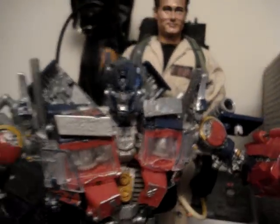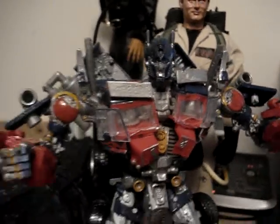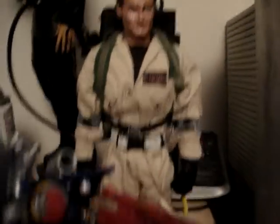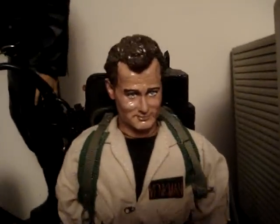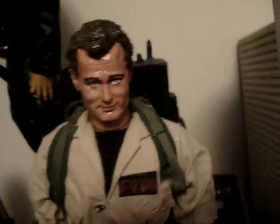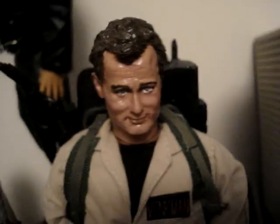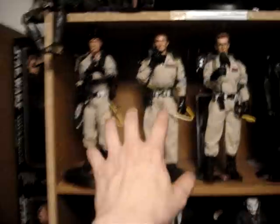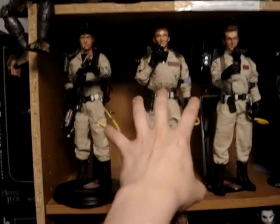Just let everybody know my stuff is still for sale. He's not, because he's my brother, so don't even ask about him. But just to let everybody know, I do have a custom Peter Venkman that a guy was going to trade me General Zod for, but I haven't heard back from him, so he's still for trade.